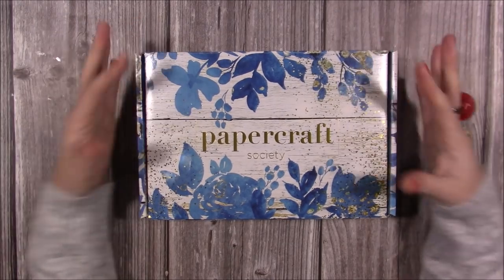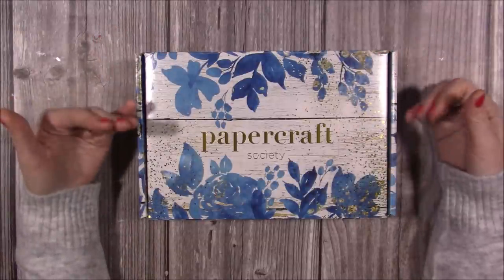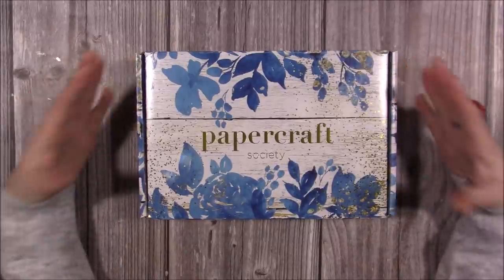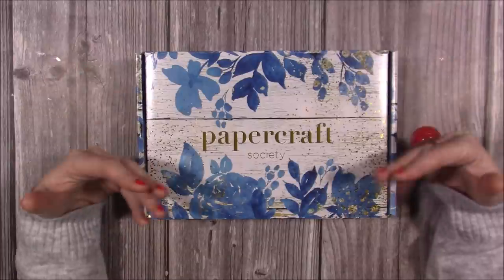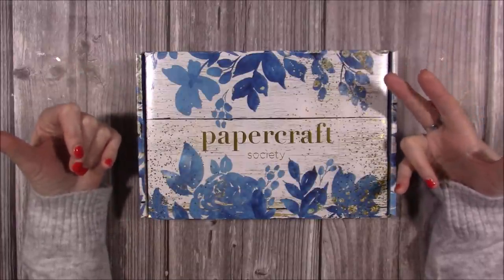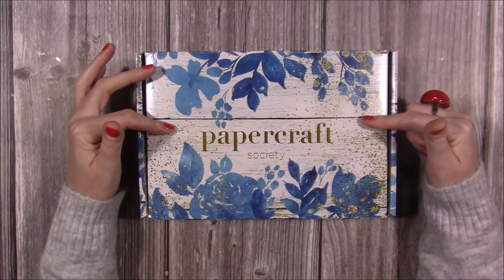It's a beautiful box. I was lucky enough to do some of the inspiration in the booklet in this one, so I'll show you that in a moment. For anybody new to the Papercraft Society or my channel, these are a monthly subscription box — each month features a different designer. You can pay month to month, cancel anytime, or choose a three-month, six-month, or yearly subscription. I'll link all of that in the description box.